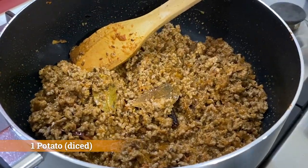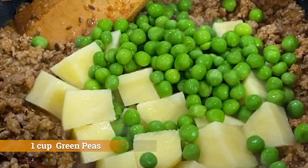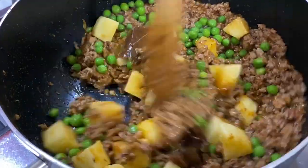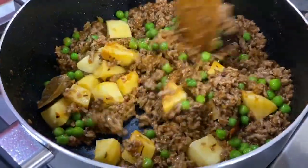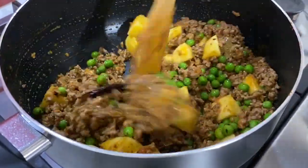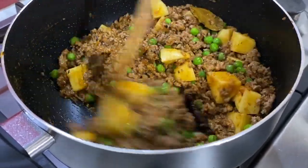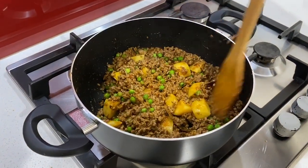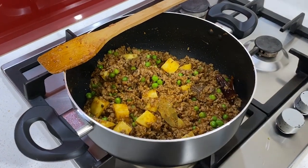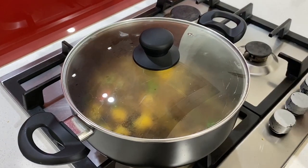Now we're gonna add one diced potato and a cup of green peas, just to add some veggies to our lemon curry. Like I said — healthy!